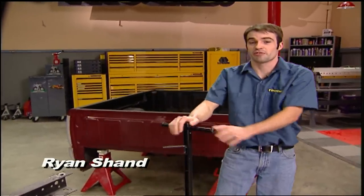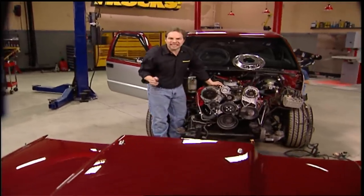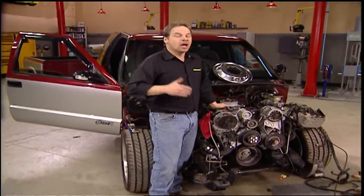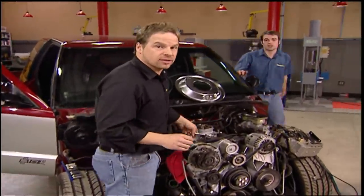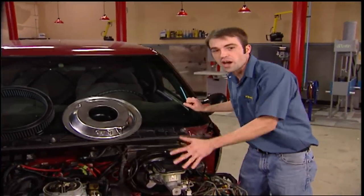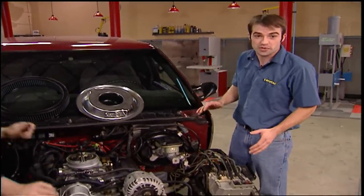After more than a few bench racing sessions, we thought it was about time for phase two of this project. The plan we came up with was to completely rethink the performance goals of this truck — address things like suspension dynamics, power to weight ratios, and traction. Basically, we're going to build our own version of a Pro Street S10 with twice as much horsepower, and more importantly, the ability to safely and effectively transfer that power to the pavement.